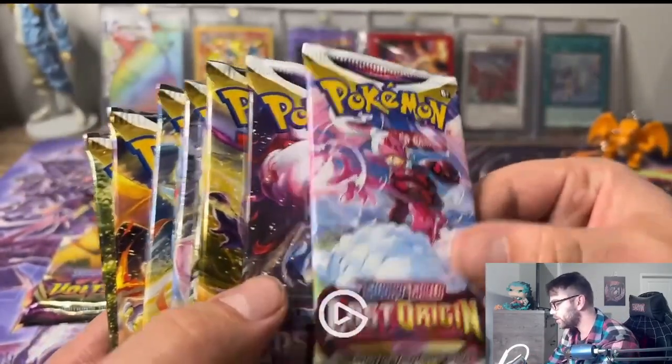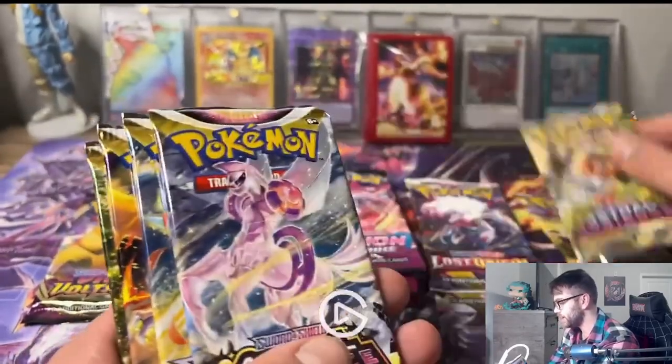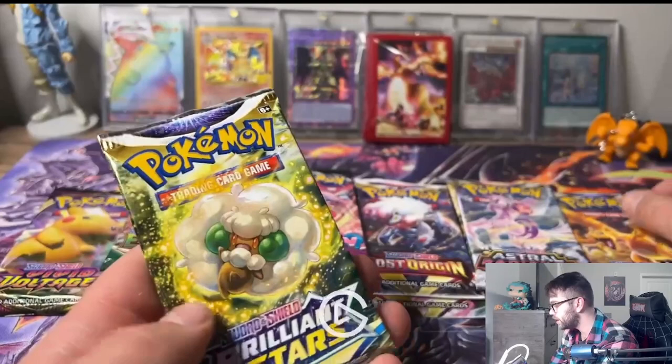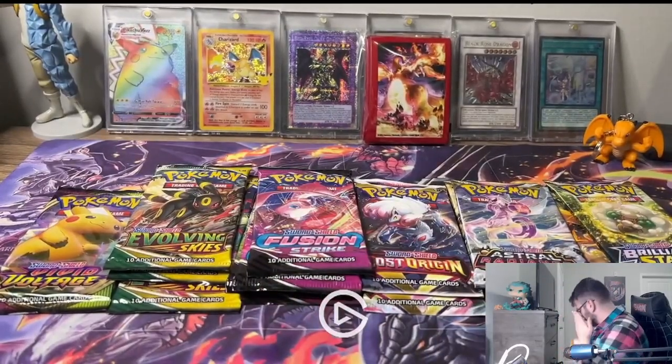We got Lost Origin, Lost Origin, Astral Radiance, Astral Radiance, another Astral Radiance. We got some Brilliant Stars - the Charizard Brilliant Stars! Another Brilliant Stars, another Brilliant Stars. That's cool. Let's go look at the promos.